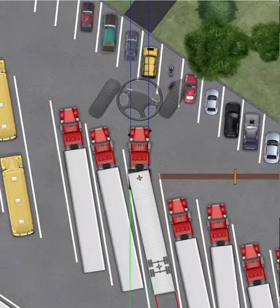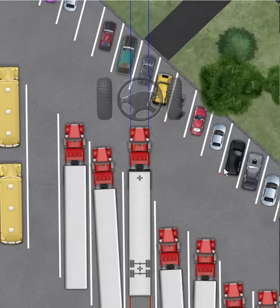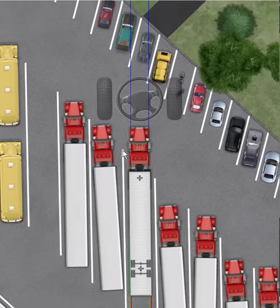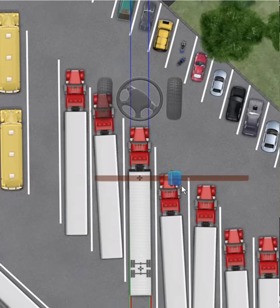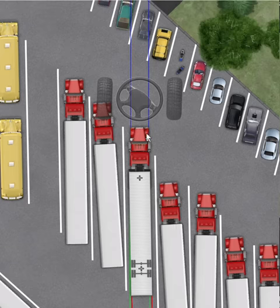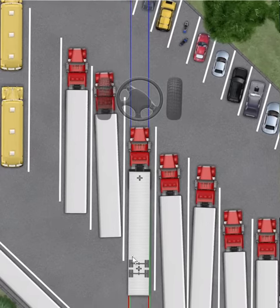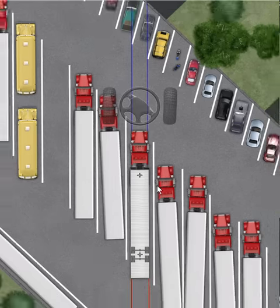I'm going to keep hugging and wait till my trailer gets nearly centered in the space, then I'm going to straighten up. Roughly around here I'll go hard right and then hard left - that'll straighten me up in the shortest distance. Then I'll get my steers straight and just start backing up. As for when to stop: I like to go roughly halfway - some people stop at the front line but then you're making it hard for other trucks to get around you, and going all the way back also causes problems.